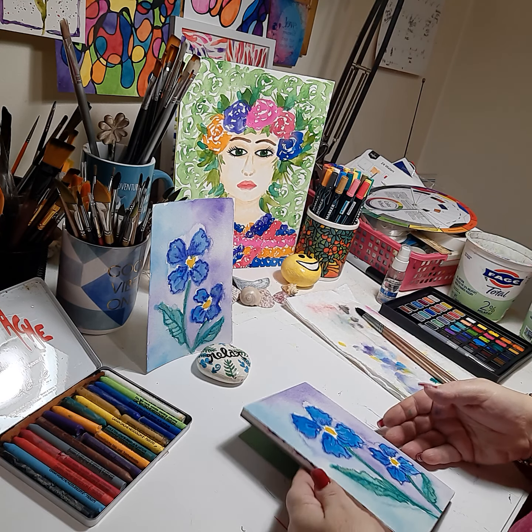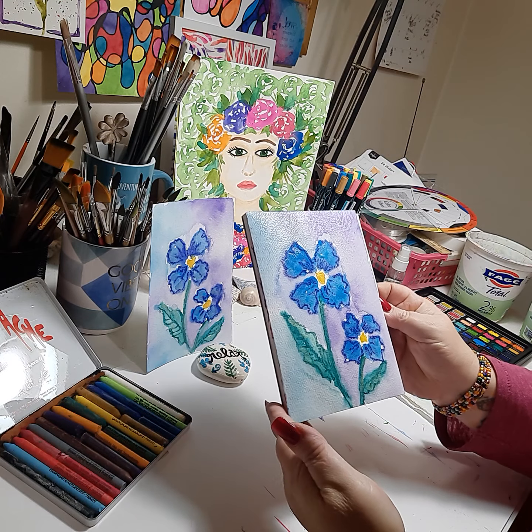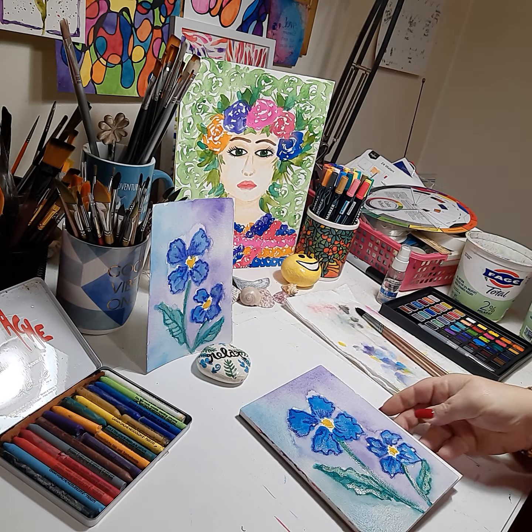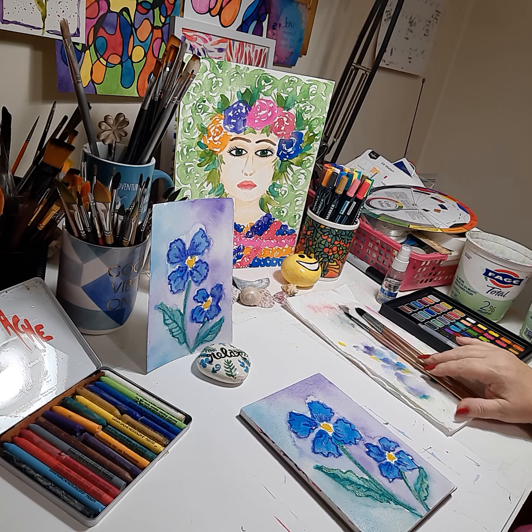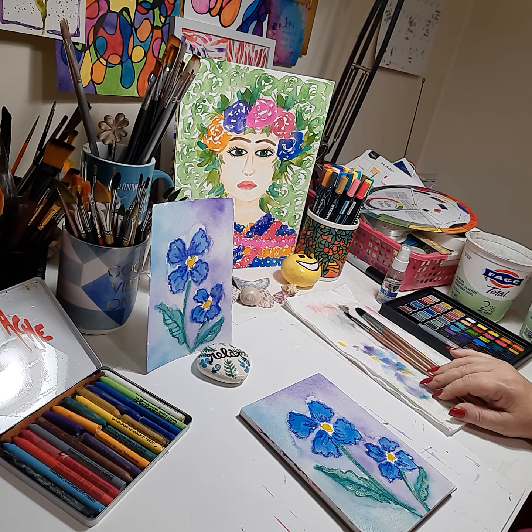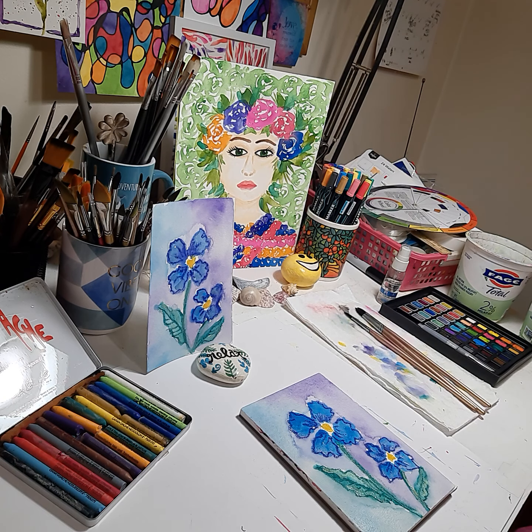So there you have it — we have our mixed media floral postcard with the iridescent. It's still wet, but as you can see from the other. I hope you enjoyed this video. If you did, please give it a thumbs up. And if you're new to the channel, please hit subscribe. Once again, this is Nikki Zick from Nikki Zick Paints, and I hope you have a nice night. Bye bye.